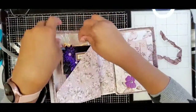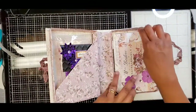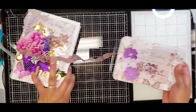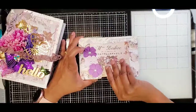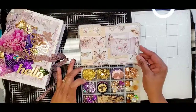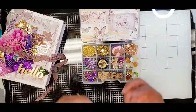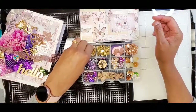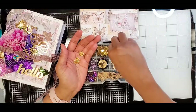Over here is the embellishment box — super cute! I just decorated the top, and you open it up and the inside is decorated too. I stuck with this kind of purple, gold, and silver theme.